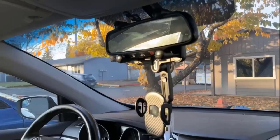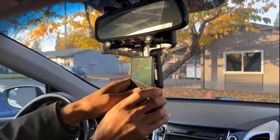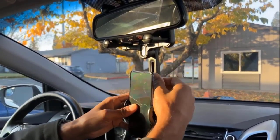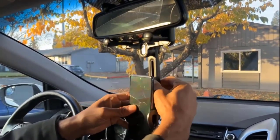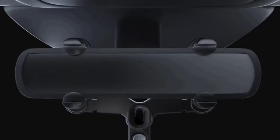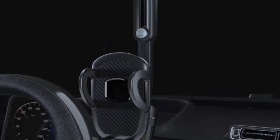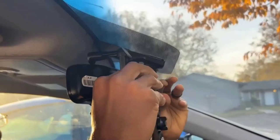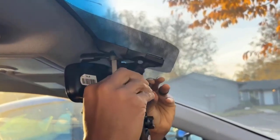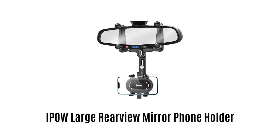It is made of high quality ABS and nano PU material which makes it lightweight and durable, prevents deformation under the glaring sun, and ensures to make your drives more comfortable and safer. It is easy to install and remove — just press the spring clip on the grip arm to lock it. In one second you can easily take it off from your rearview mirror without leaving any stain or residue.